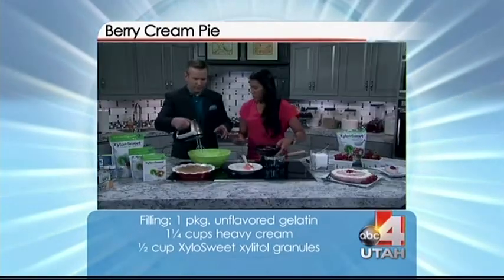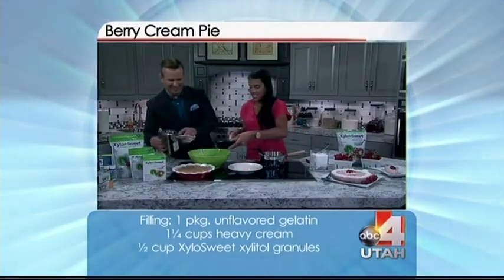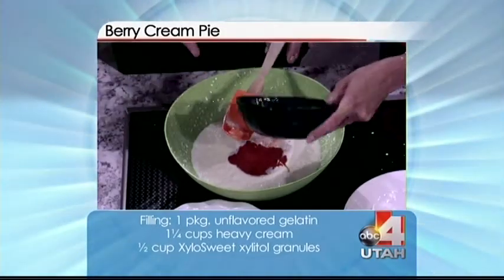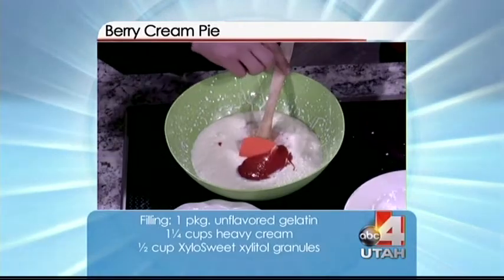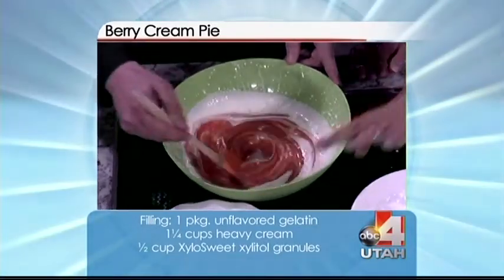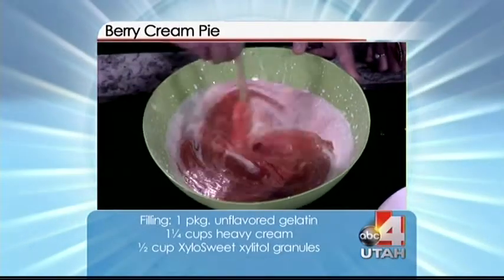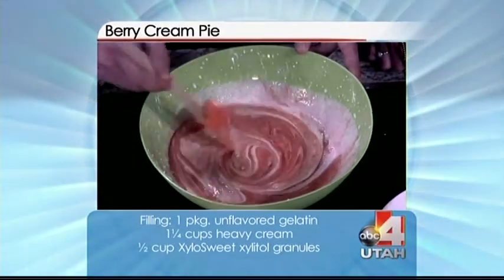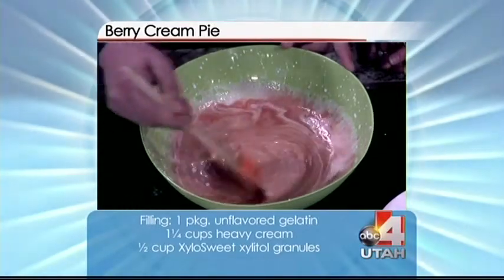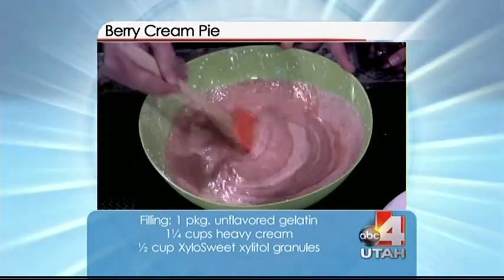This is the berries and the xylitol mixed together. How much Xylo Sweet do we put in? There were two tablespoons in the crust, and only a half a cup in here — so you don't use very much. It smells great, smells yummy.